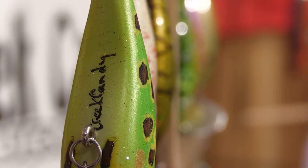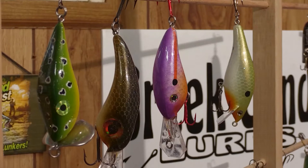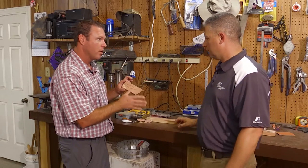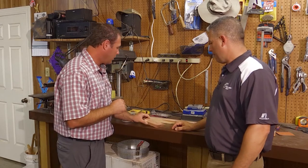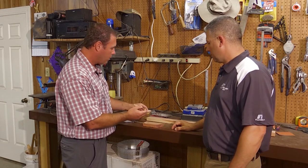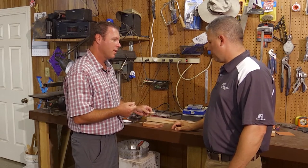I like the way the cedar works. I like the way you can, with the sanding process and just the overall finished product. So when we say handmade lures, I mean this is handmade. You start out with a template and you draw the picture. You cut it out, work it to the next stage, start shaping it up, and then you completely hand paint these as well, right? Absolutely.